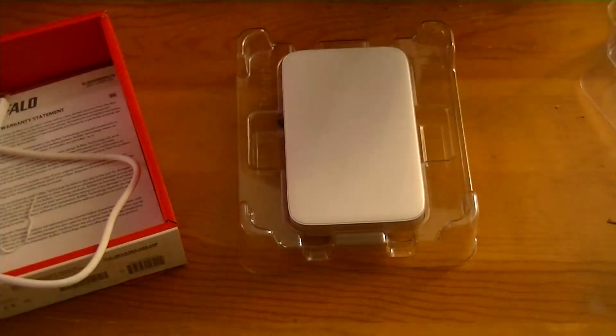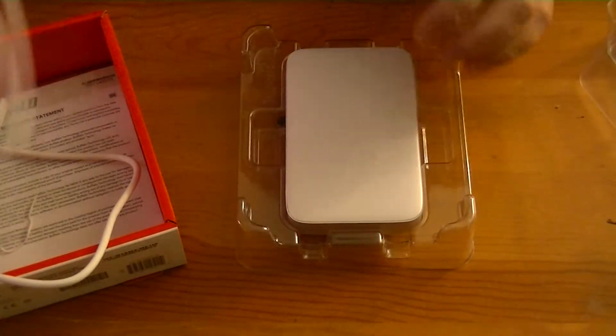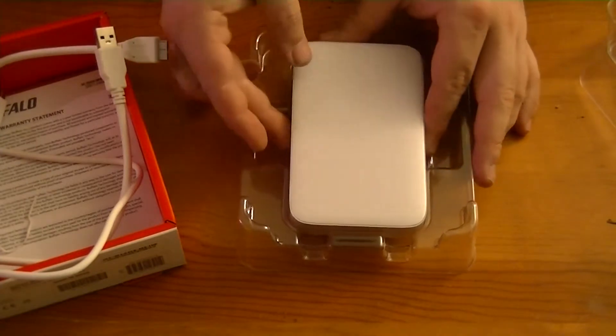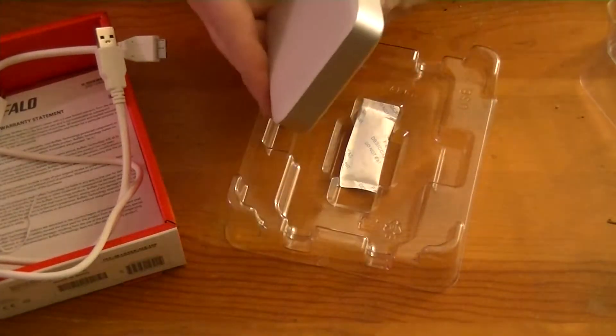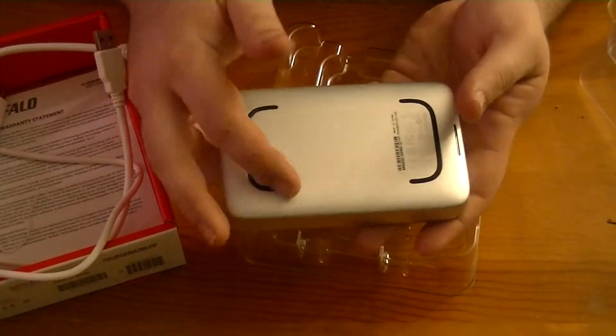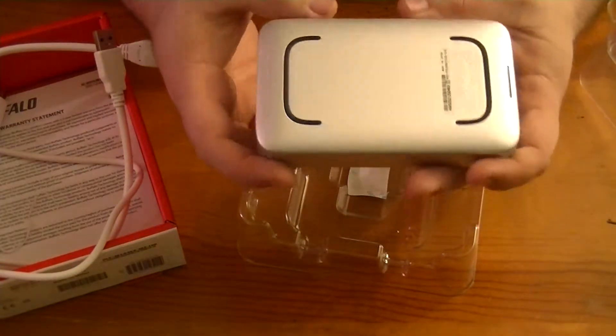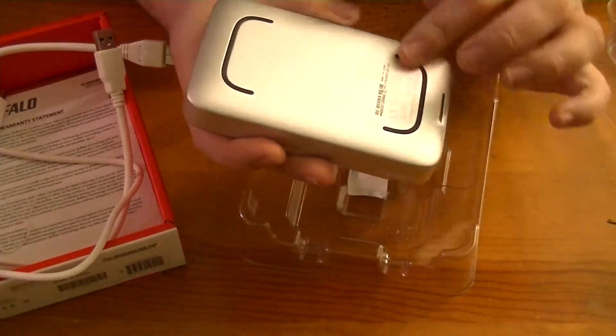It too is not very long, but again, I don't need it to be very long with the actual drive. And here is the drive. You notice we've got these two rubber feet — they don't stand very tall at all, just little rubber feet.